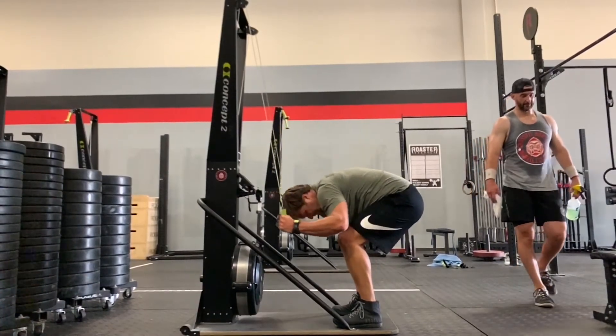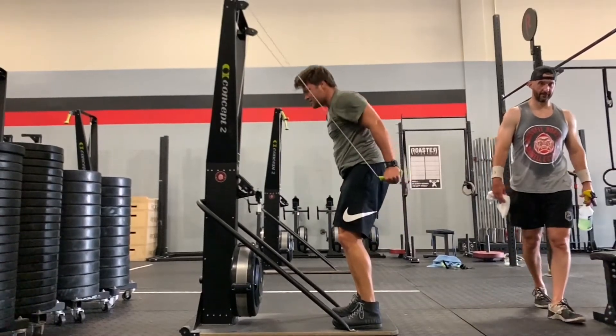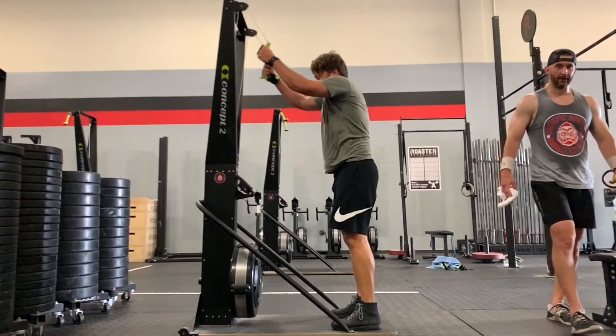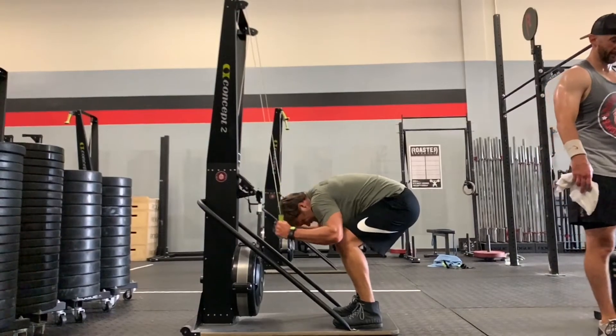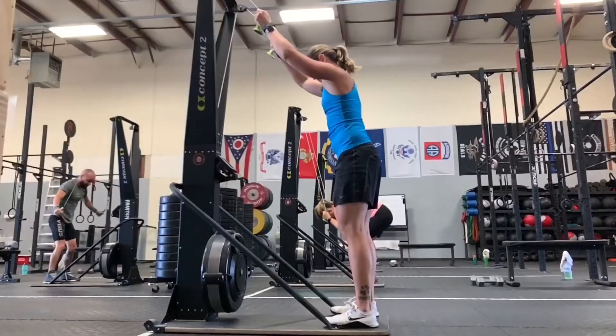Brian did a great job. I think he could use a little bit more shoulder engagement. It looks like his elbow is actually getting higher than his head. Let's see if he does it in the second one — a little bit. So his elbow is right about at his ear. I wouldn't want to see it any higher than that, but he does a good job of leading with the elbow.